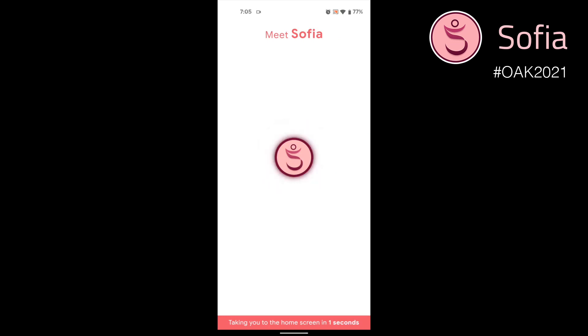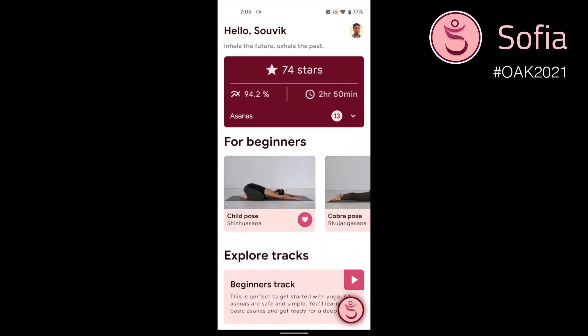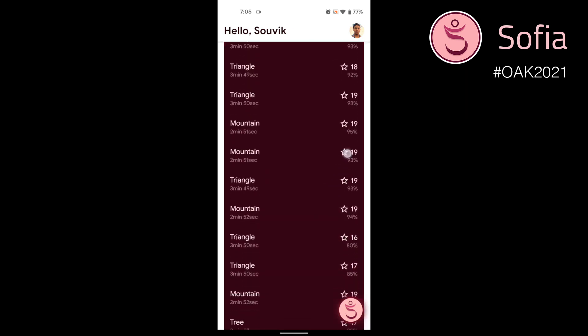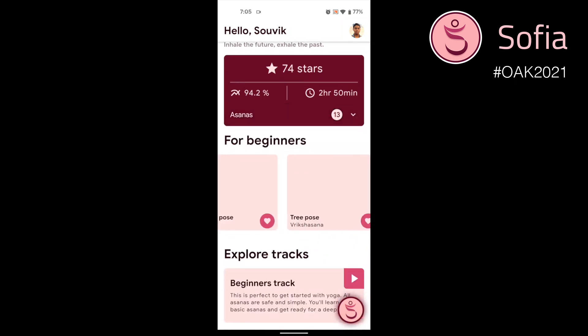Later, you can interact with it and get started with any of the poses available. This is the dashboard of the app. On top, there's an overview of the user's performance along with an expandable panel where you can get a list of all the asanas you have performed this week.